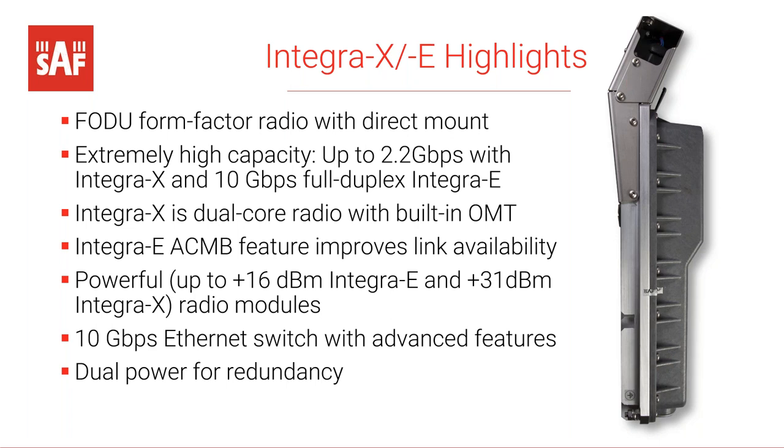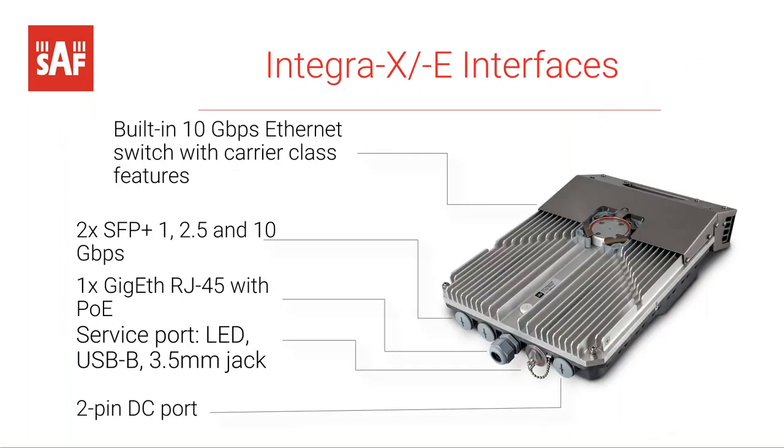Integra E features not just ACM but a so-called ACMB feature, which also decreases the bandwidth when environmental conditions worsen. Both radios are quite powerful: for Integra E, power is up to +16 dBm, and for Integra X the maximum power is 31 dBm. Both products have a high-class 10 gigabit Ethernet switch built in with loads of advanced features, and both support dual power for redundancy — you can apply two power sources and use them as redundant.